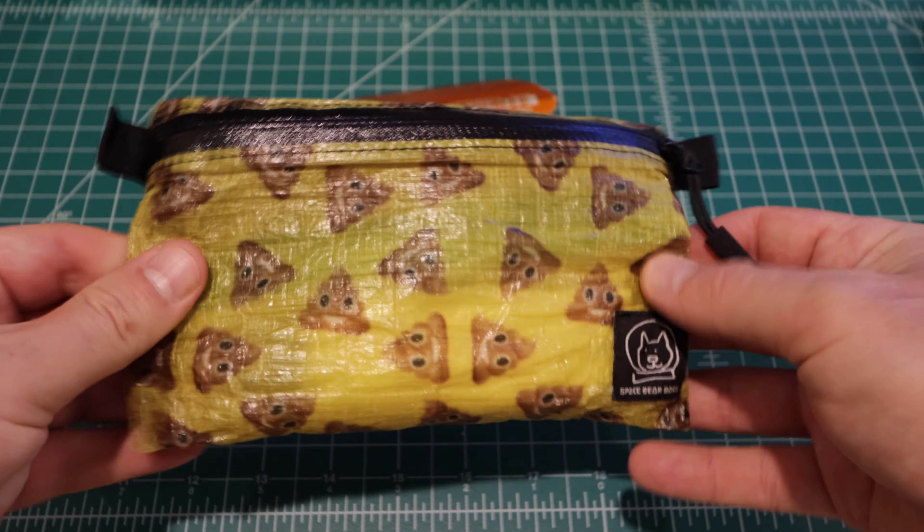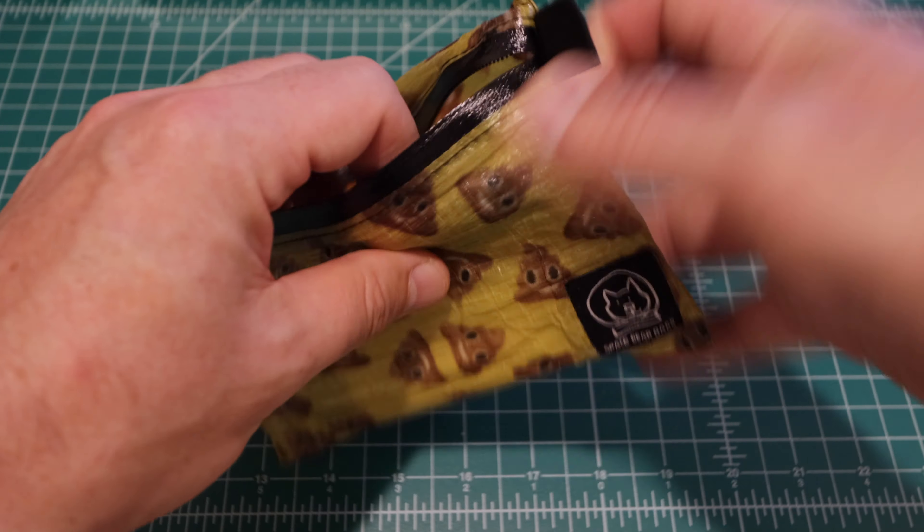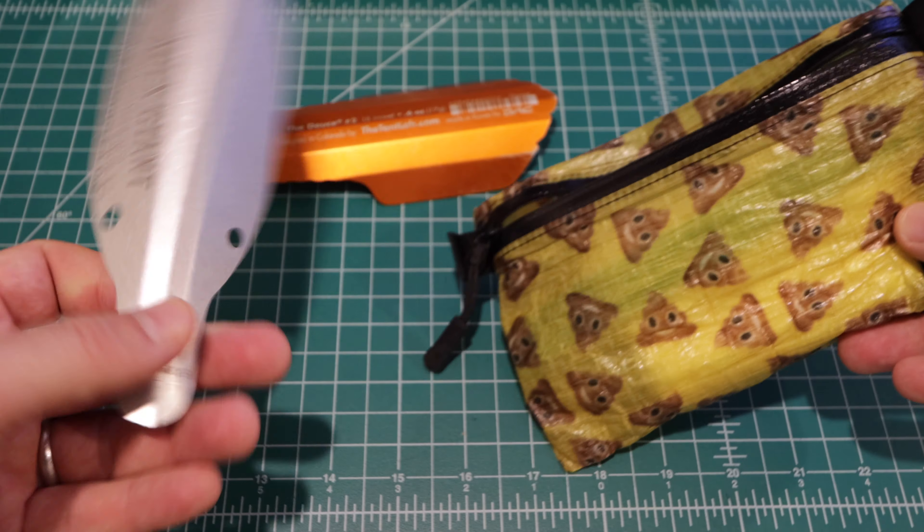This is the Dirt Diggler Junior — there are two different sizes. They also have a Dirt Diggler Senior, or Extra Large, or something like that. I'll put a description link down below. It's actually multi-purpose too, so if you don't have a spoon... yeah, tasty.